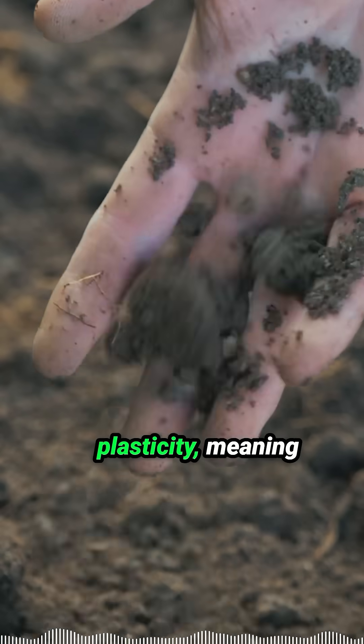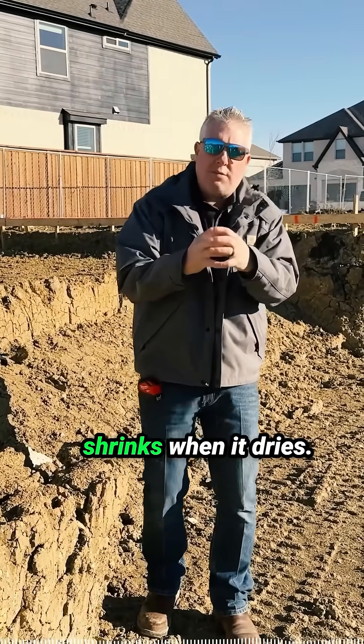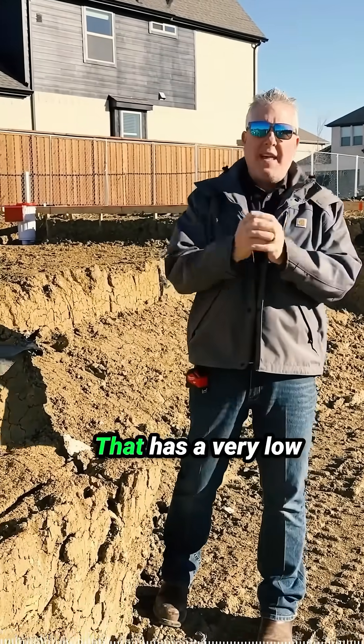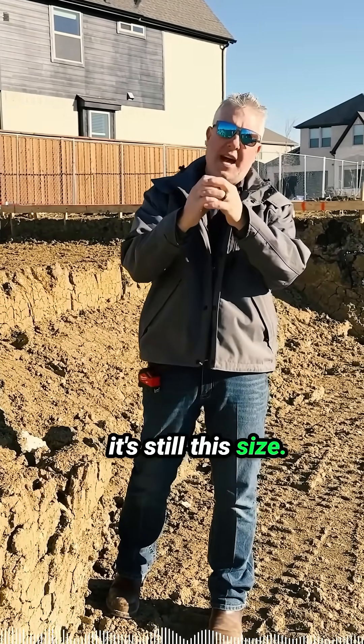They have a high plasticity, meaning the soil expands when it gets wet and shrinks when it dries. All of the soil — 10 feet of soil — was removed from this entire site, and then they brought in a soil that has a very low plasticity, meaning when it gets wet it's still this size and when it dries it's this size.